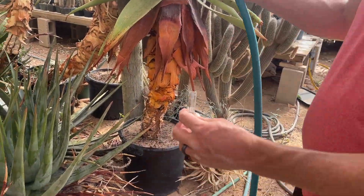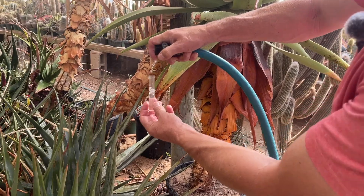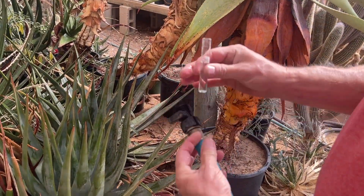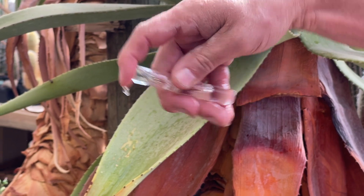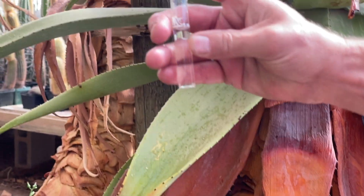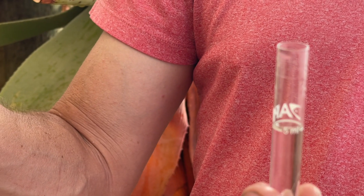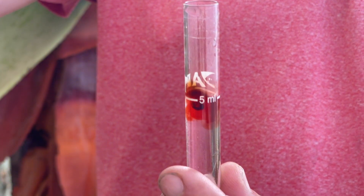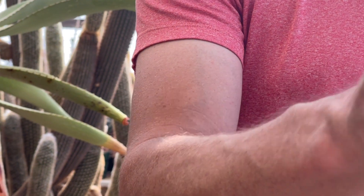Alright, so here we go. Getting just the right amount of water in the tube is always the challenge. It has to be at the fill line because of the ratio. We put five drops - it says right here on the bottle 'add five drops' - one, two, three, four, five.